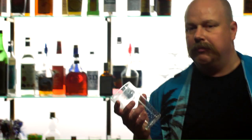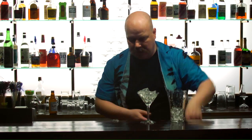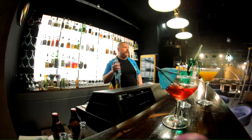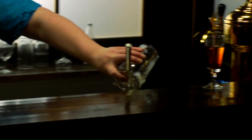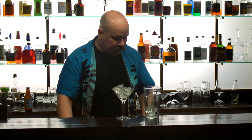Se käy kätevästi jäillä. Sitten otetaan tuoppi, johon myös laitetaan jäitä. Sitten otetaan vähän kuivaa vermuttia — ihan pieni loraus. Me tarvitaan myös straineri. Eli tarkoitus on, että tämä vermutti vaan käy näissä jäissä.